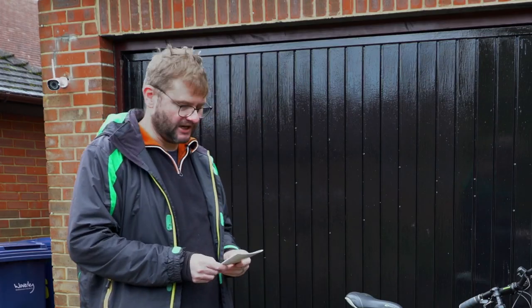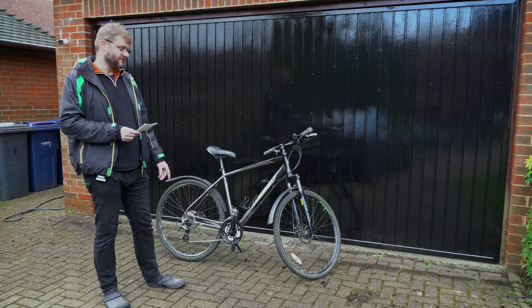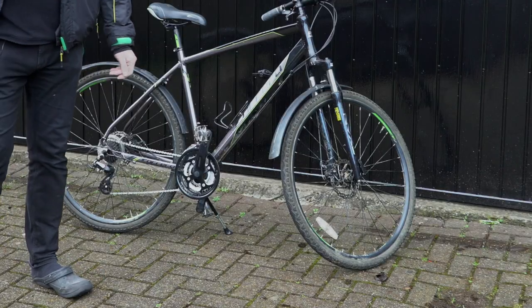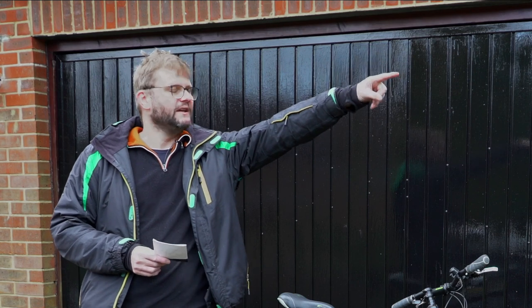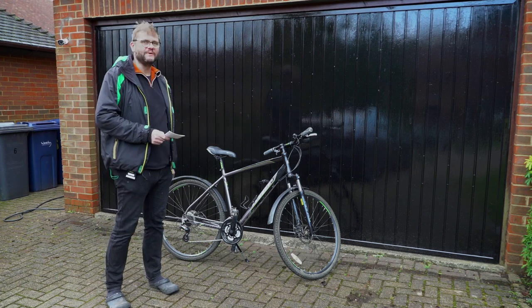Hello and welcome to another Artful Bodger video. In today's video I am planning to fit a Tong Sheng TSDZ2 mid-drive e-bike motor to this donor bike. If you haven't seen my unboxing video there should be a link somewhere over here — I talk about what you get with the kit and also why I've picked this particular bike to be the donor bike.